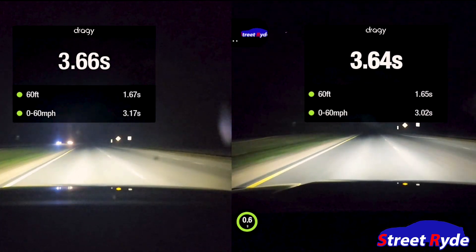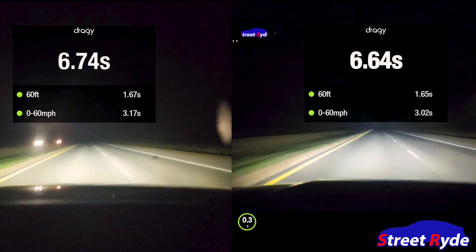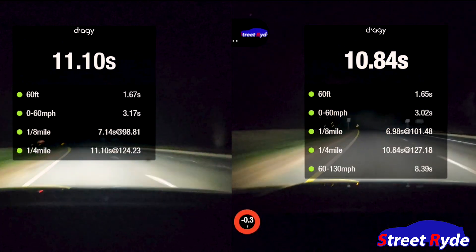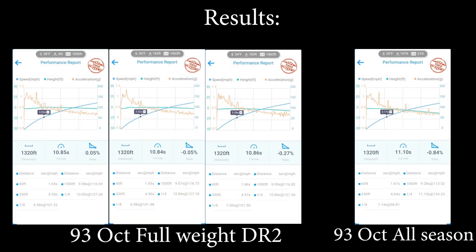There's the 93 full-weight run — 30, 60, quarter mile: 130. I know that DA is somewhat of a factor, but let's not forget the road is very cold and DR2s actually prefer heat for better traction. This is 93, so it was easier to keep traction in the cold, but when we get to E60 it's gonna be a little more challenging. With the best time being the 10.84, I am excited to see what E60 is gonna do with these DR2s. It could actually be possible that I break into the nines, and that would be amazing considering the S5 Sportback is one of the bigger, heavier models.